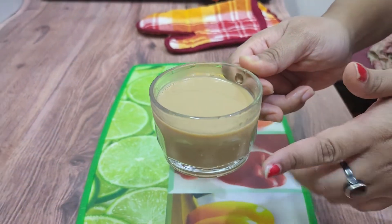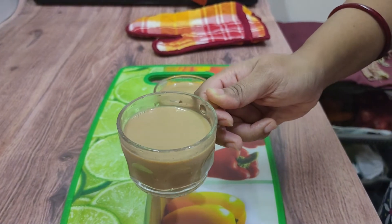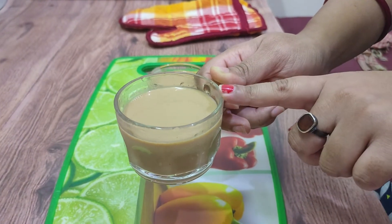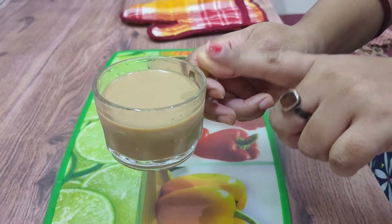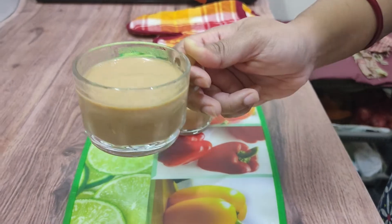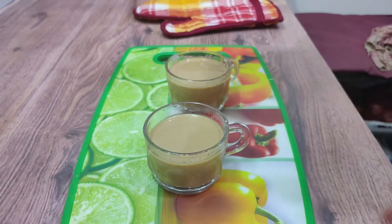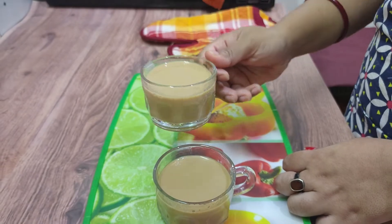Here is our masala milk tea — it looks amazing and the color is so rich. Whether you use the auto cook beverage option or manually select the time, it's going to take four minutes either way. All you need to do is mix all the ingredients and put it in the microwave for four minutes, and your tea is ready. Hope you liked the video — hit the like button, subscribe to Hubby and Me English, make the tea at home, and comment below to let us know. Bye!